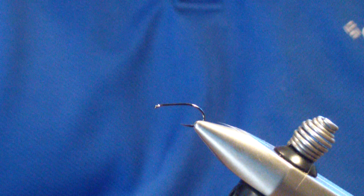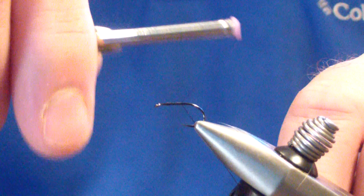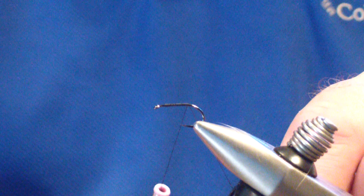I start out with a size 14 Orvis tactical wide gape hook and 6-aught black unithread. We're going to start our thread and work our way back. This hook has a little bit different curvature, so we're going to take the thread back to the end of the level shank.